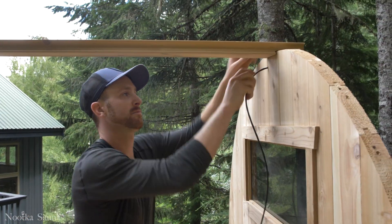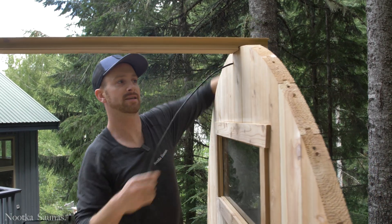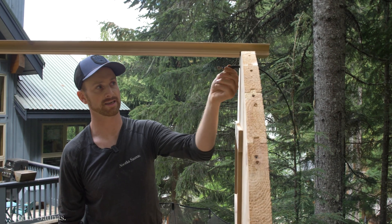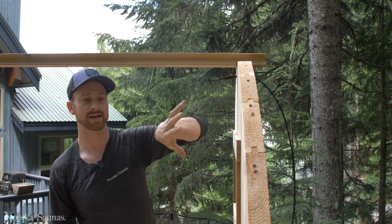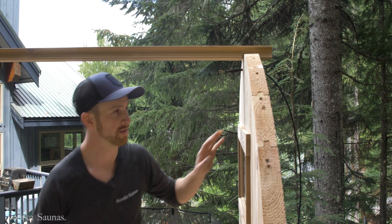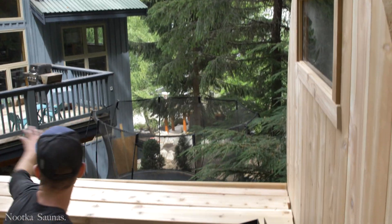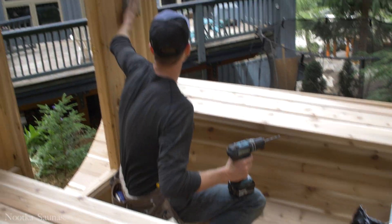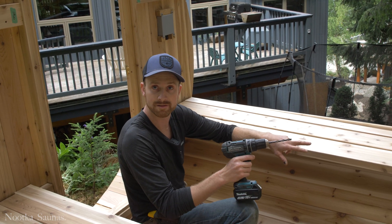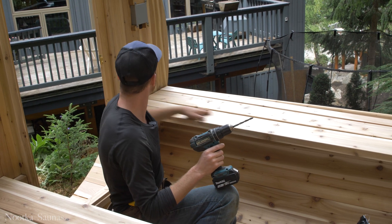I'm going to run my wire from inside out to the back, pulling all the excess through until I'm left with just this sticking out, and I'm going to show in the next step how I'm cable stapling it onto the back wall. I'm then going to go underneath the bench that is on the same side as the control panel and drill two small holes underneath the bench so that my wires can run back underneath the bench and up to here.